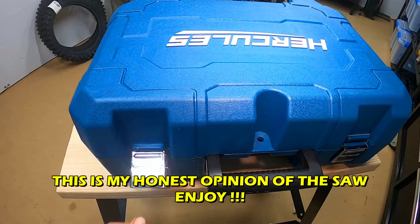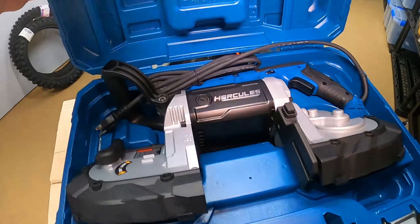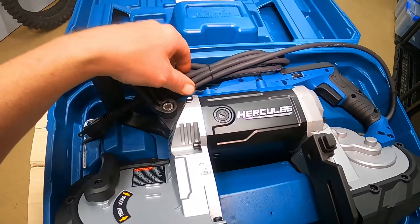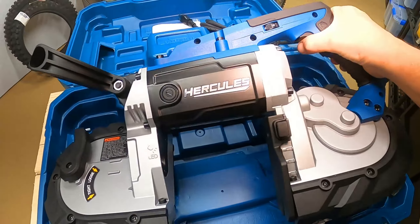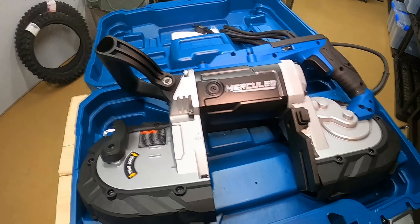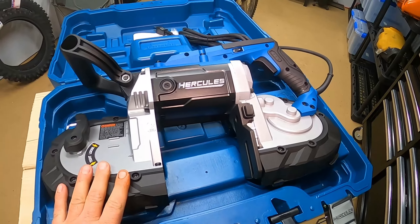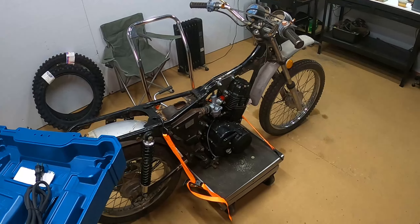Let's see what comes in the box. The hinges aren't the greatest but look at how pretty that thing is. I'm not going to go into specifics — I'm sure if you're watching this video you probably read the website and all that. So we're just going to put this thing together and try to cut some motor mounts for that bike.